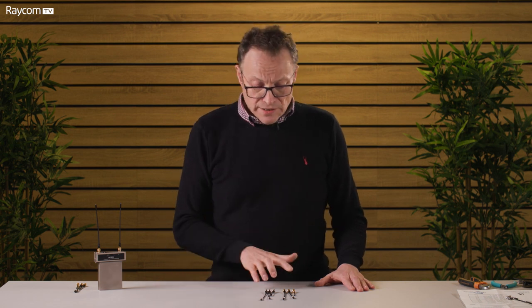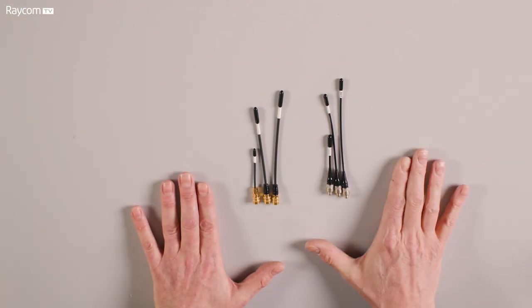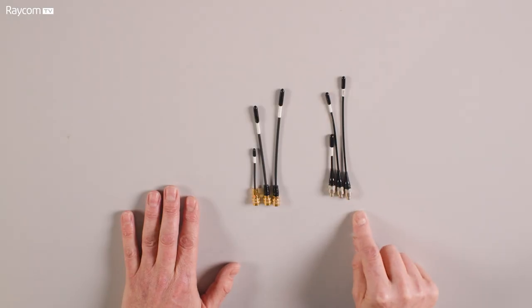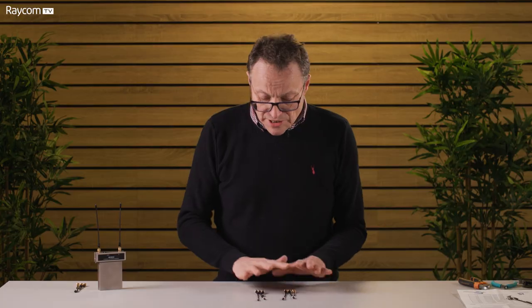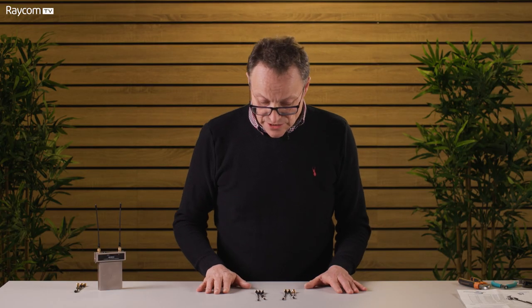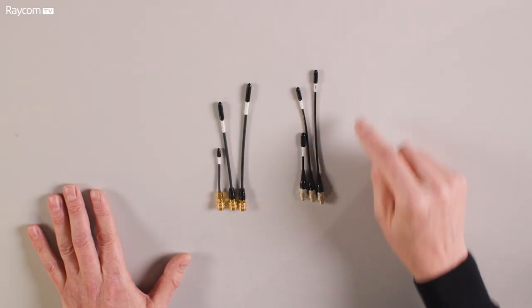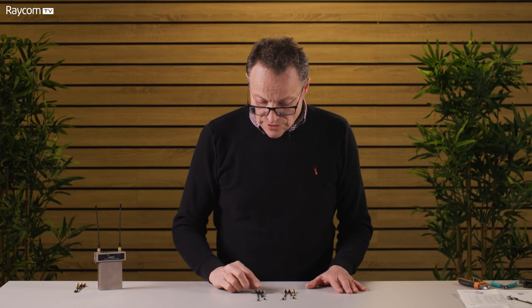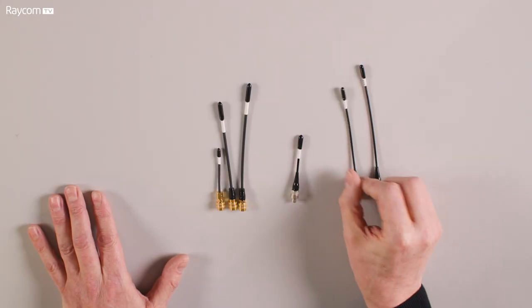Whip antennas come in various different lengths. Here I've just got a selection of Wizzicom antennas — SMA of course for the receiver, and a single-pin limo in the case of Wizzicom for the transmitter. There's no difference electrically in the antennas at all. They're all of a certain length, and the varying lengths have to do with frequency. The whip antenna is a quarter of a wavelength long, and as our frequency increases the required length for optimum efficiency gets smaller.